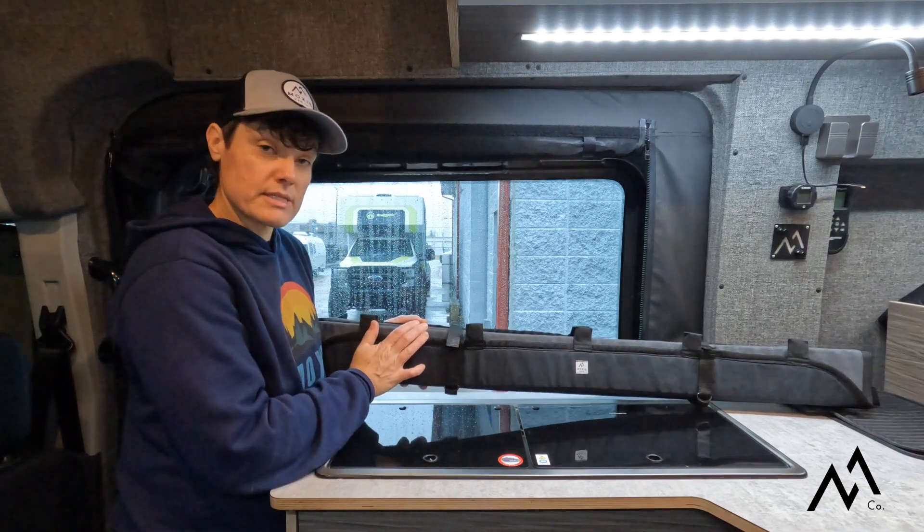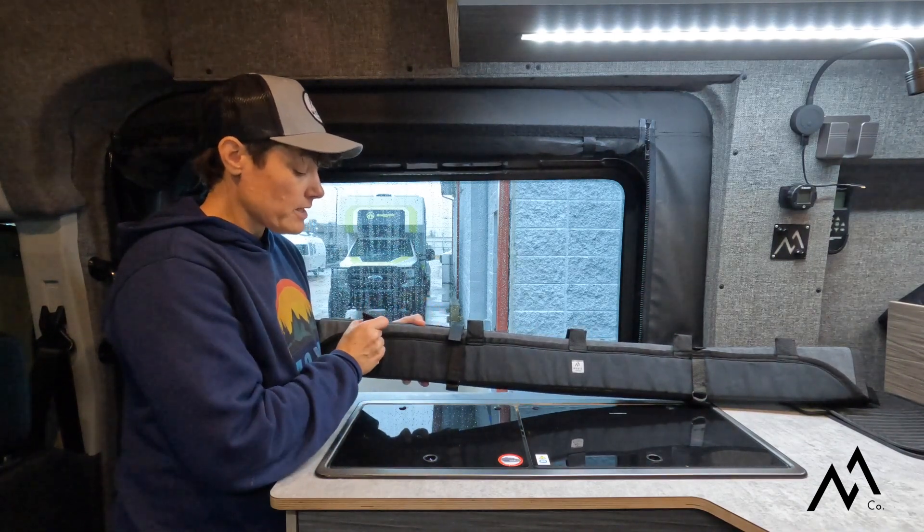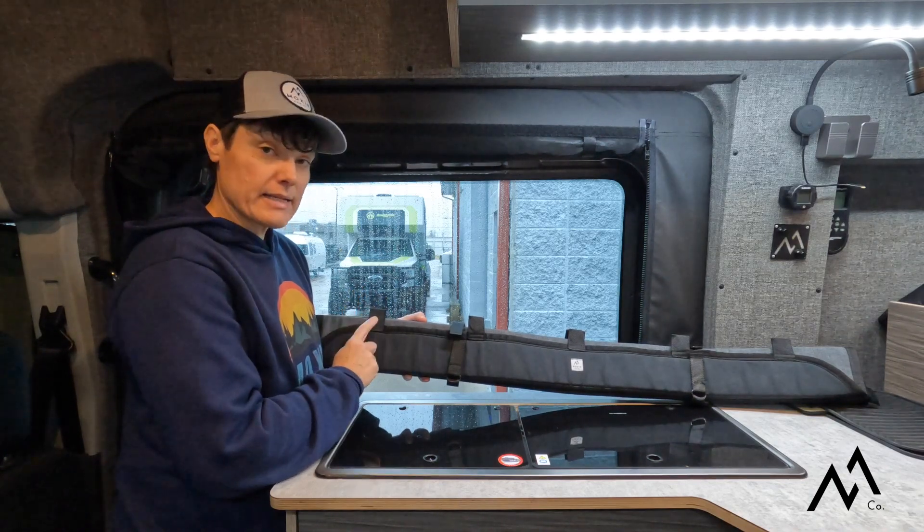The UV fabric helps resist sun fading and damage. The passenger sliding door cover attaches with magnets, and we're going to walk you through how to install these today.